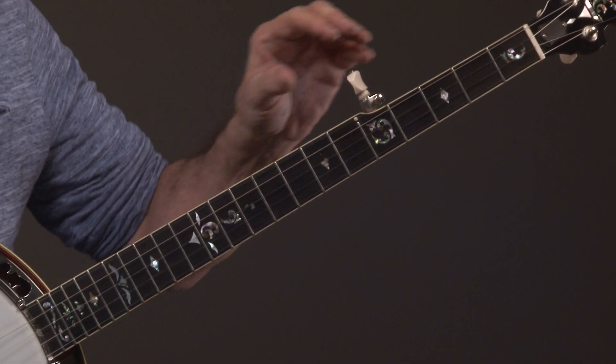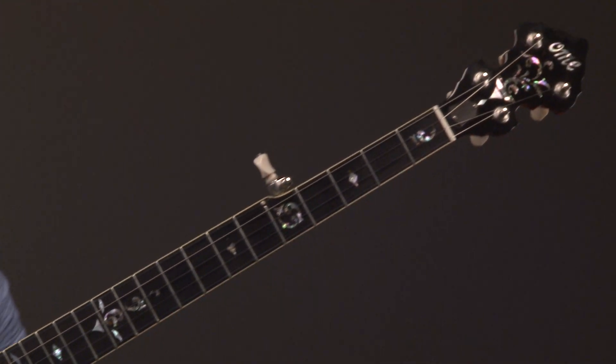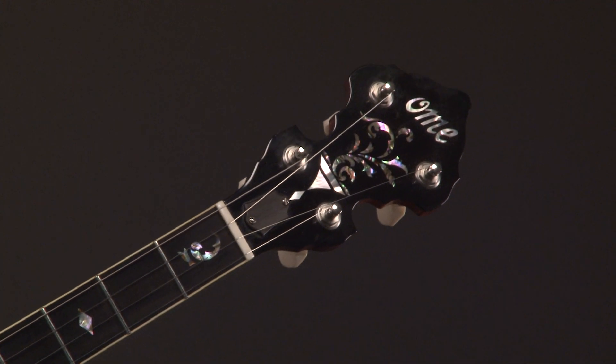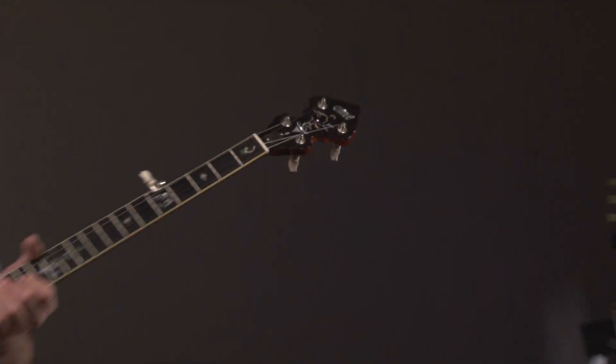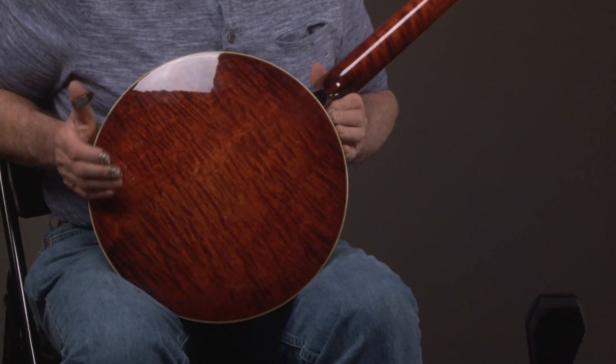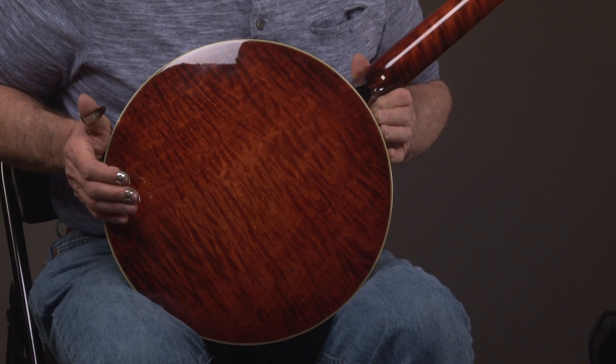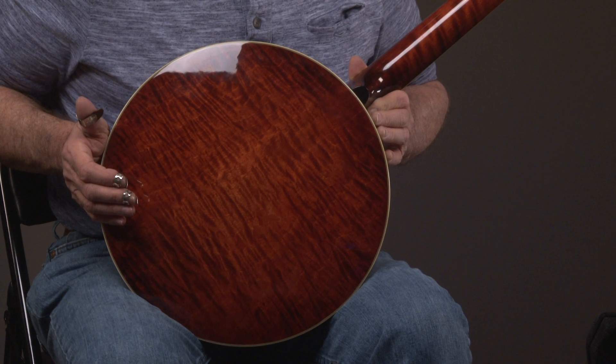Not only would you have a banjo that sounds incredible, but look at the headstock — it looks great. I'm going to turn it over and we're going to see the wood. This is a curly maple instrument, and we'll go up the neck and see the curly maple on that.